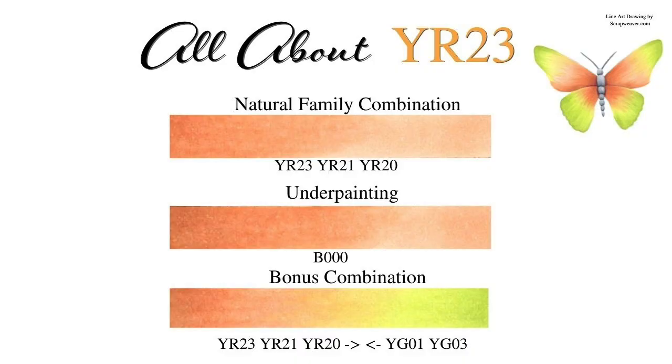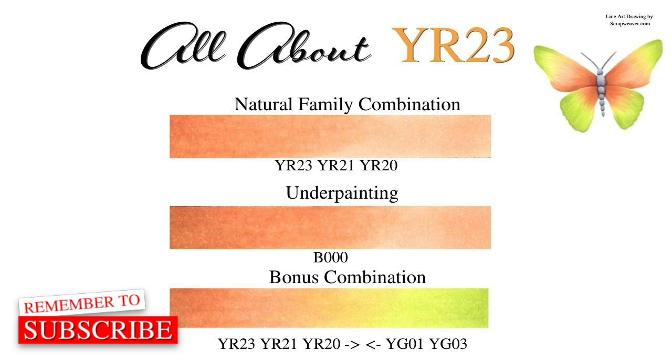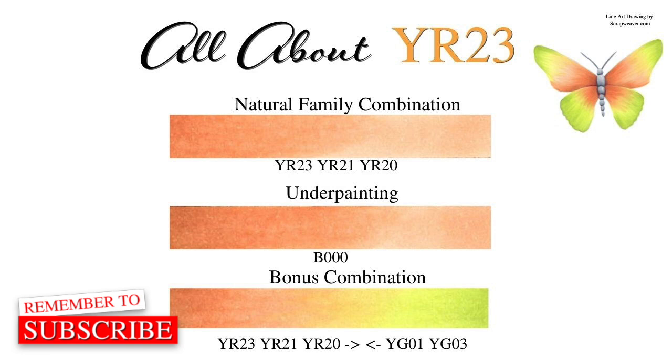So this is all about YR23. The natural family combination is YR23, YR21, and YR20. Underpainting is with B000. And the bonus combination is a rebel combination: YR23, YR21, and YR20 — from the other edge you're going to start with YG03, and YG01 is going to blend it all together. Thank you for watching and I will see you tomorrow with the Copic coloring. Bye.